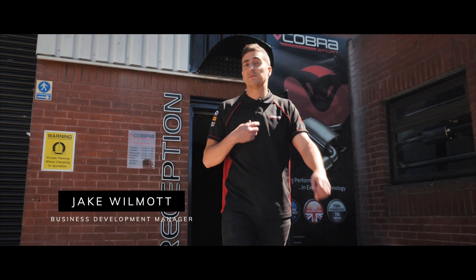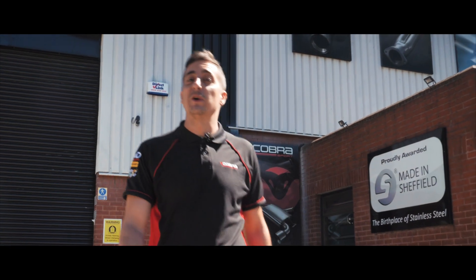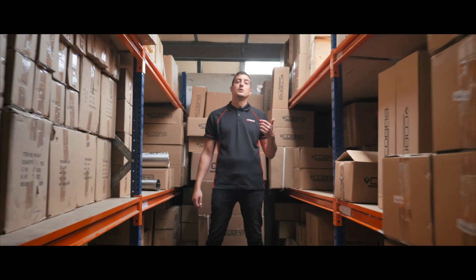Welcome everybody, I'm Jake, this is Cobra Sport, and today I'm introducing you to our new Exhaust Talk series. What we're going to be doing is answering your questions on everything about our exhausts. Let's go.